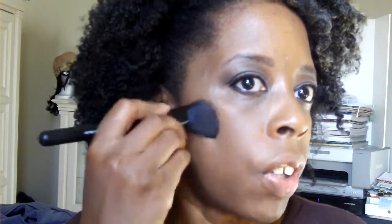Now I'm going to use MAC's Raisin on my cheeks for a little flusher color, because that's all I need — just something to bring the color back to my face.